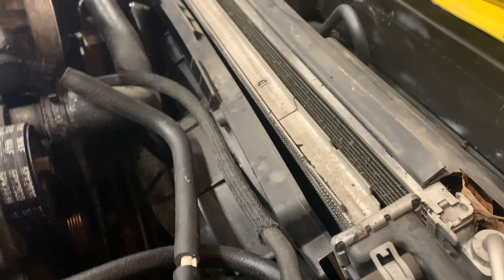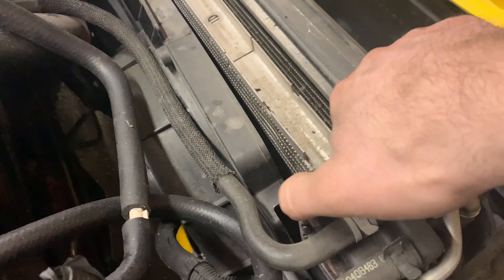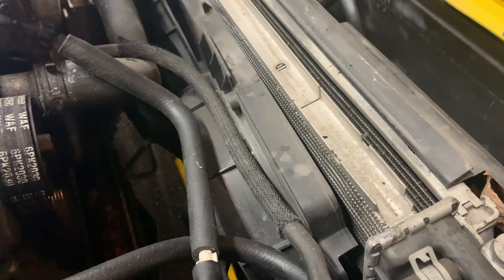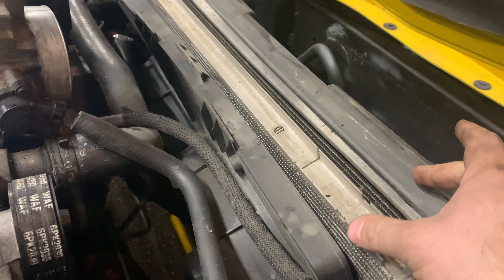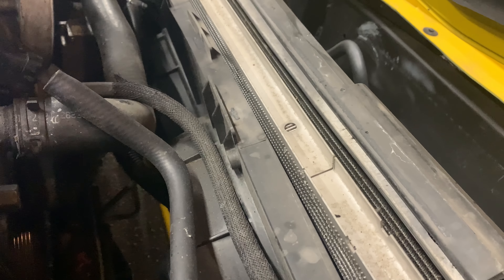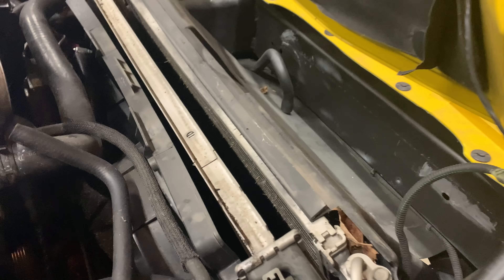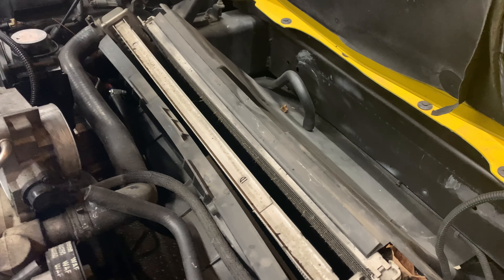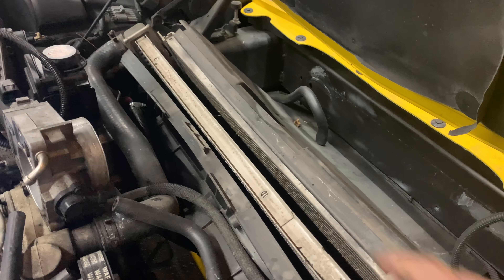If you can tell just by looking at the stock one, the chambers are big on either side but the actual core itself is really tiny, and we have a lot of room to add more cores to this thing and make it better. We're also going to be able to keep the fan. Next is removing the hoses, draining the coolant, disconnecting the radiator, and pulling it up and out of the car.